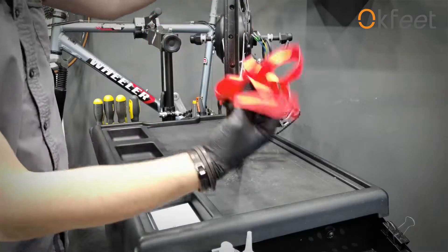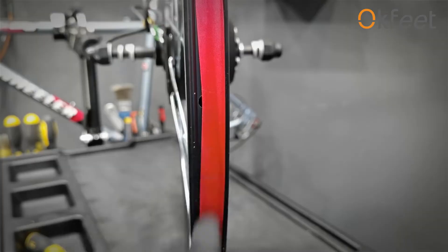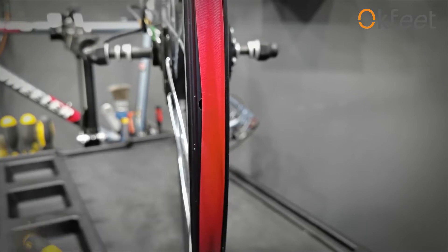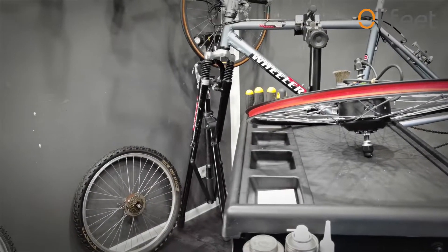First, the rim tape. The rim tape has to be centered and it's got to cover all these nipple holes, otherwise we cut the inner tube. I'm also going to borrow the inner tube from the old wheel.